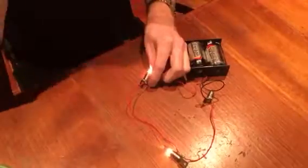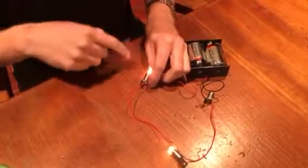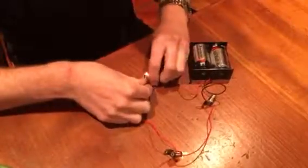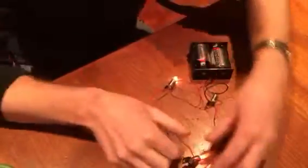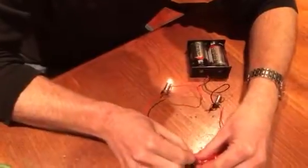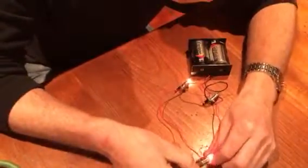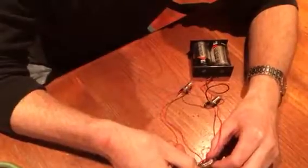As you can see, this is now a series circuit — they are all in one line. If I were to break the circuit, for example unscrew a light bulb, they will all go out.